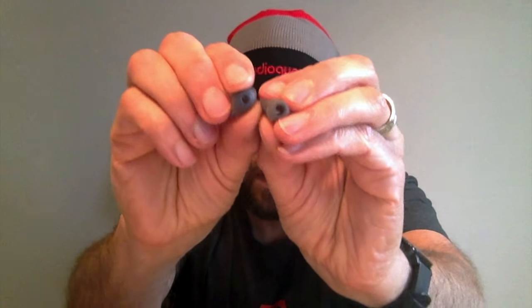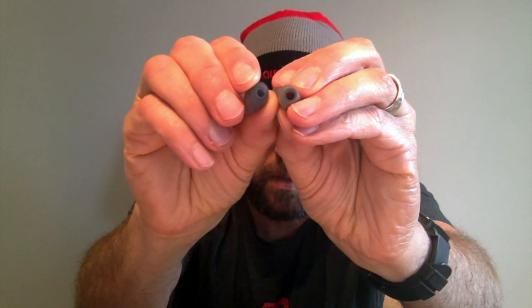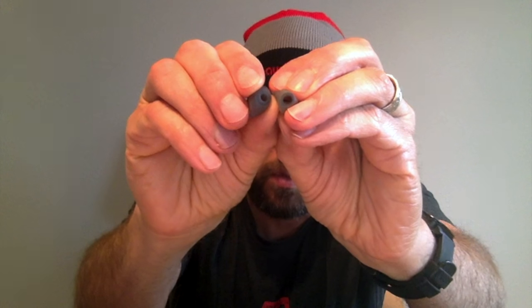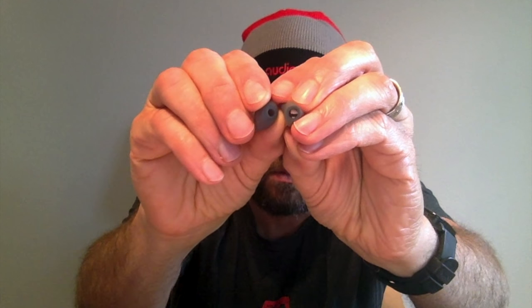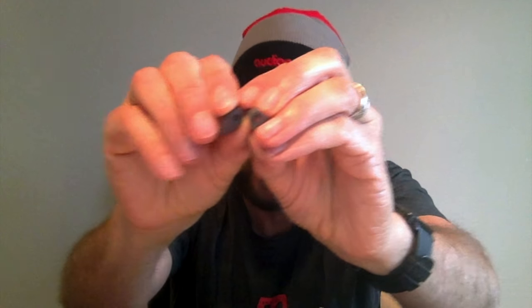Hopefully you can see the difference in the bores there. The bore difference is important when we start talking about tuning — I can almost see through that wide bore tip, it's pretty big. Of course, you also get the 12 Classics themselves.